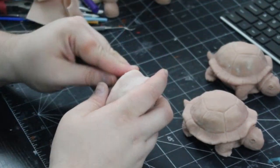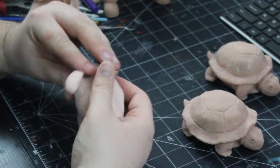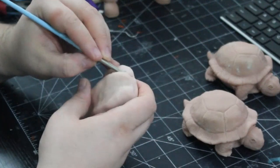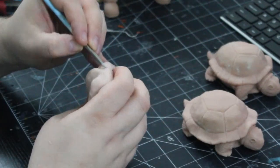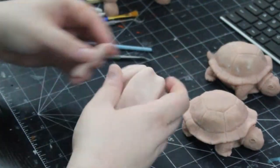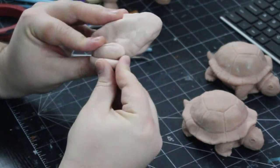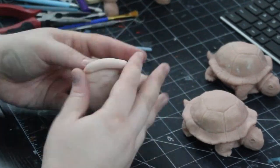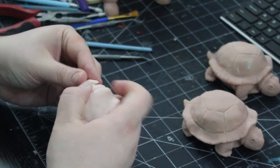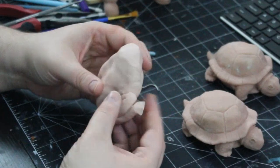Next we're going to add the two hind legs. A larger oval is attached near the base, a mid-size oval is attached to that oval, and finally a thin tube of clay is placed along the bottom to simulate the bottom of the leg. All these are blended together to make it look like one full structure.